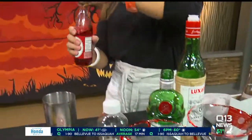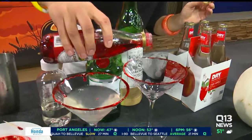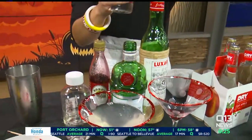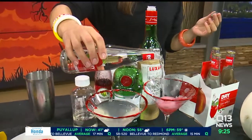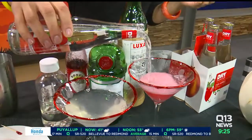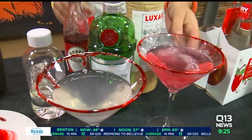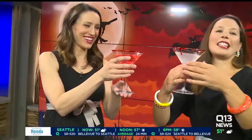But if you are abstaining from alcohol this year for whatever reason, a little bit of grenadine in the bottom of the glass, and then we're going to top it with Dry's Fuji Apple, which is one of my favorites. And it's National Apple Month, so it works all the way around. Look at those spooky drips coming down the sides of our glasses. I love it — bloody cocktails.